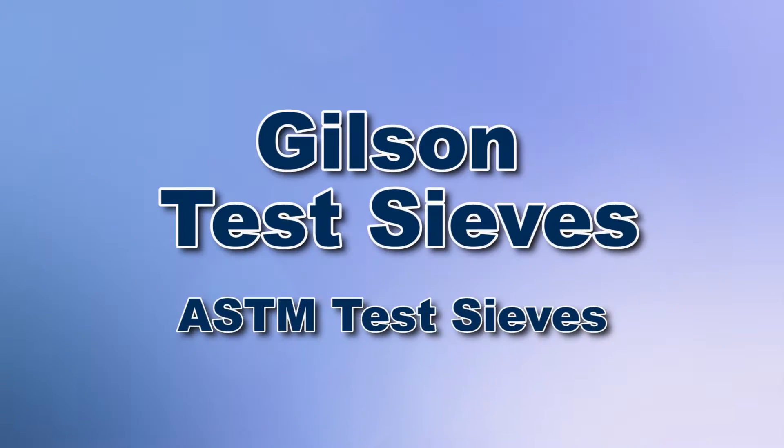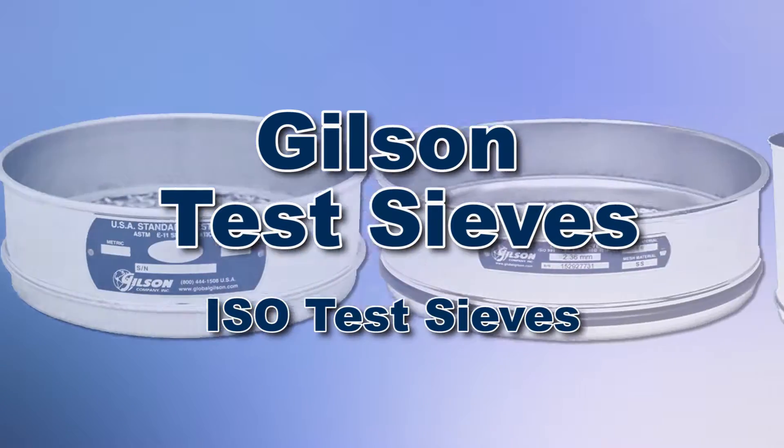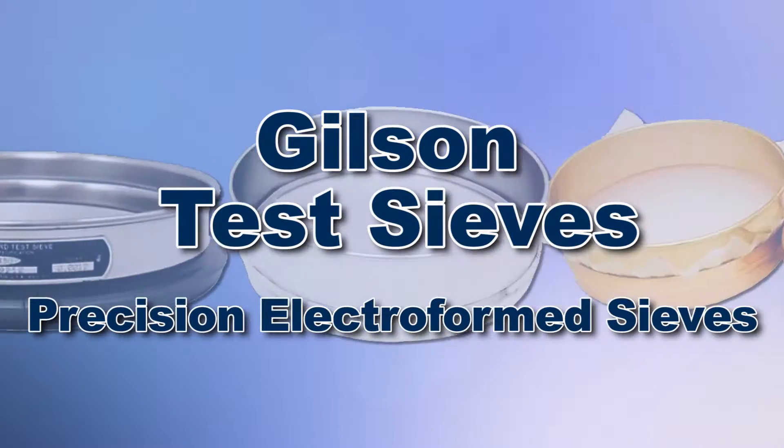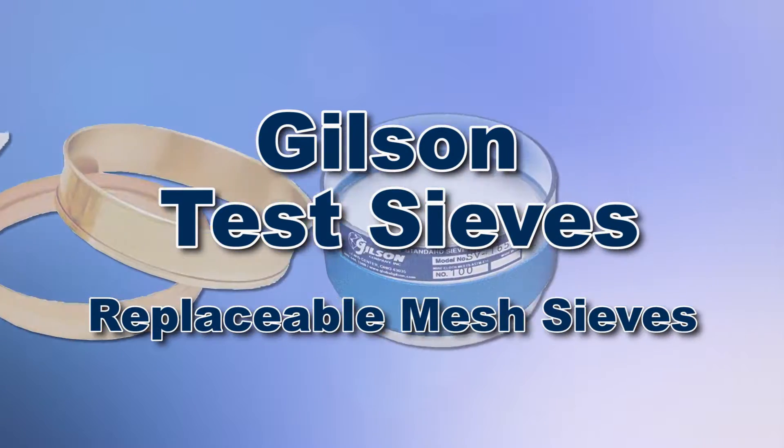With Gilson's complete family of test sieves offering a wide range of performance features and capacities, Gilson has the right equipment for your fast, accurate and reliable sieve analysis.